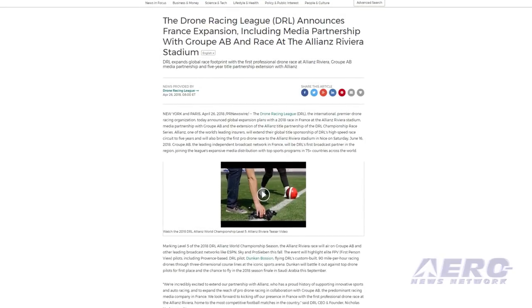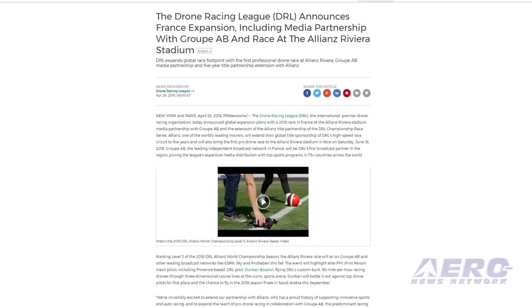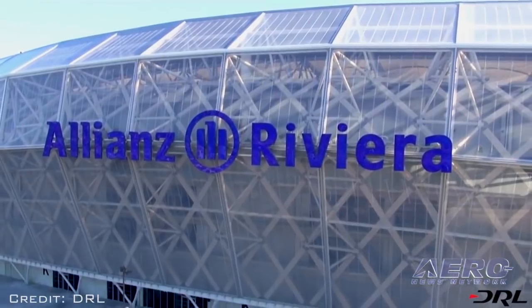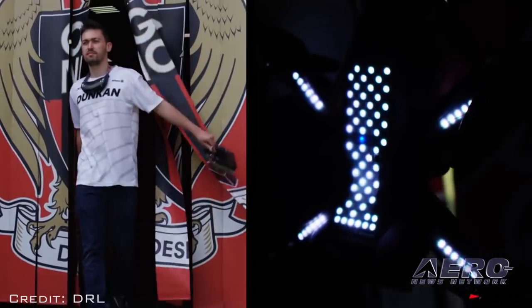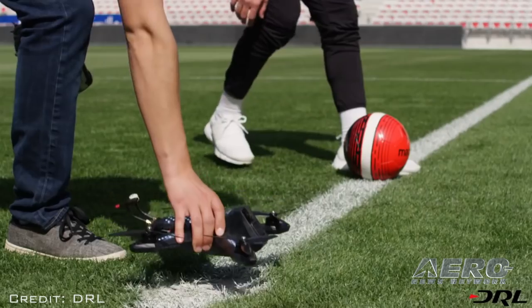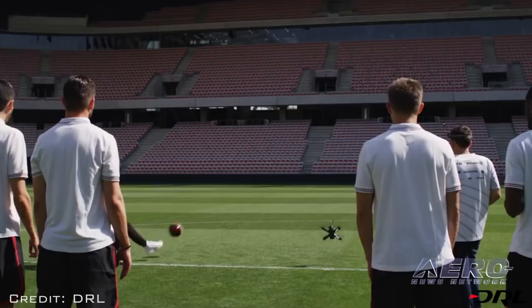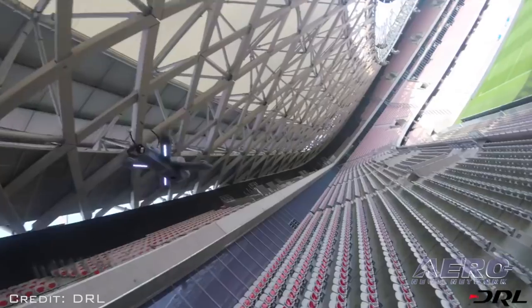The Drone Racing League, the international premier drone racing organization, today announced global expansion plans with a 2018 race in France at the Allianz Riviera Stadium, a media partnership with Group AB, and the extension of the Allianz title partnership of the DRL championship race series. This will bring the first pro drone race to the Allianz Riviera Stadium in Nice on Saturday, June 16, 2018.